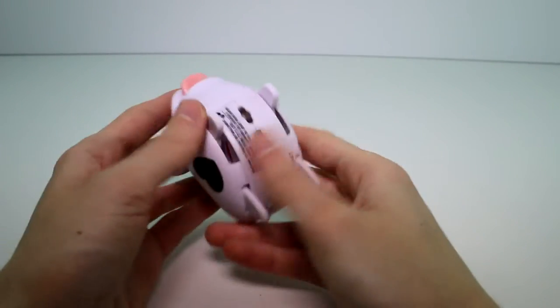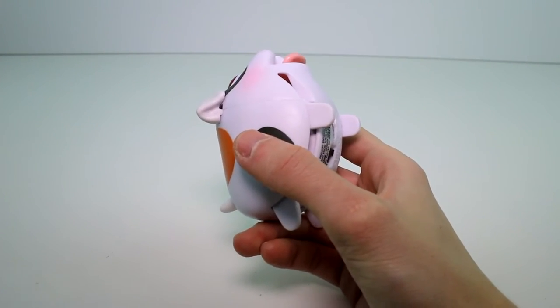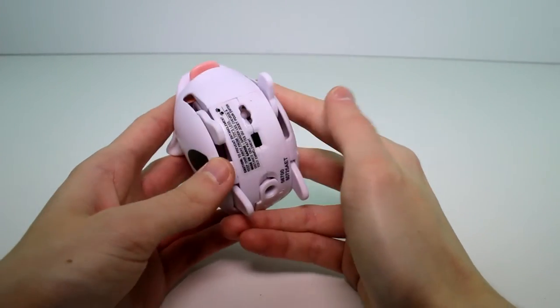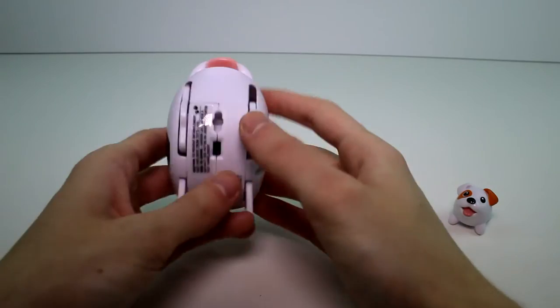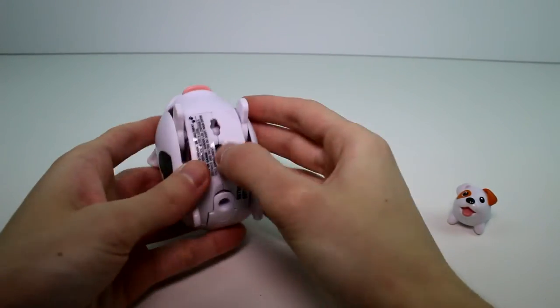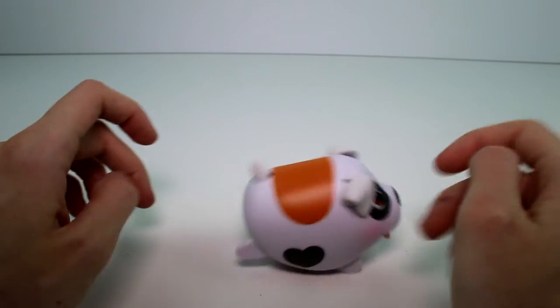Her legs are like this, so she will be waddling — or actually she'll be hopping. If we switch them like this, she wadddles first. Turn it off for a second, and if you put them like that, then she'll hop like that. Really cool.